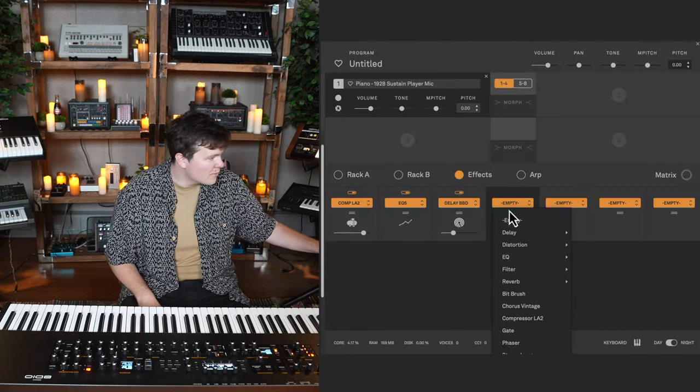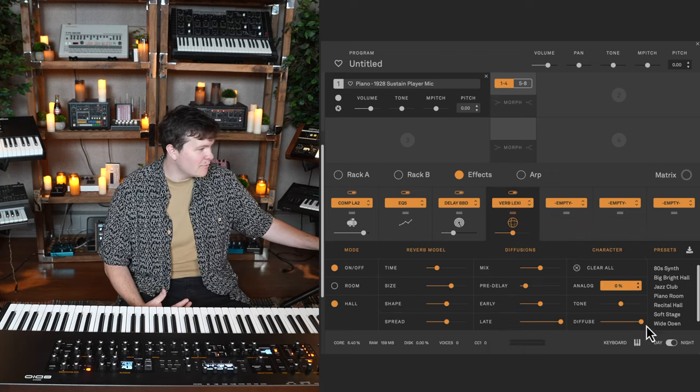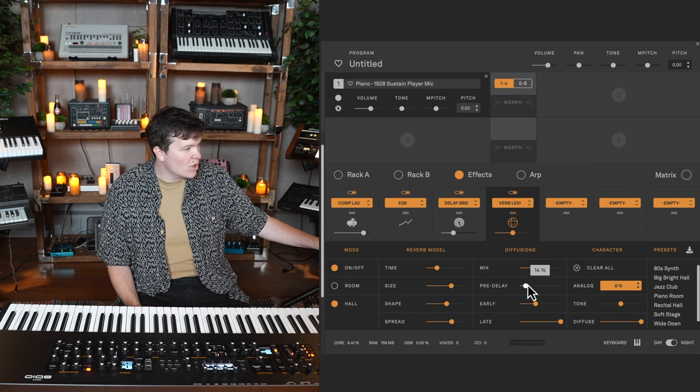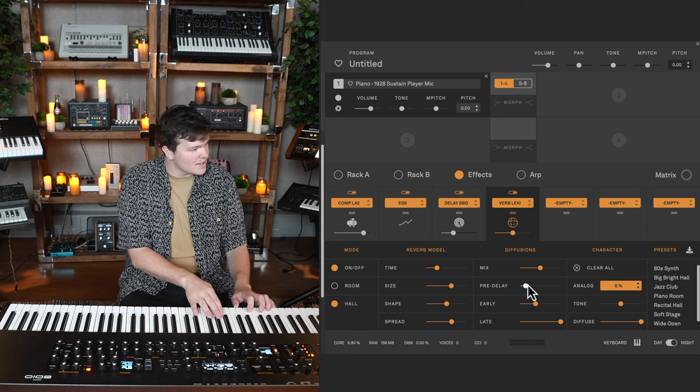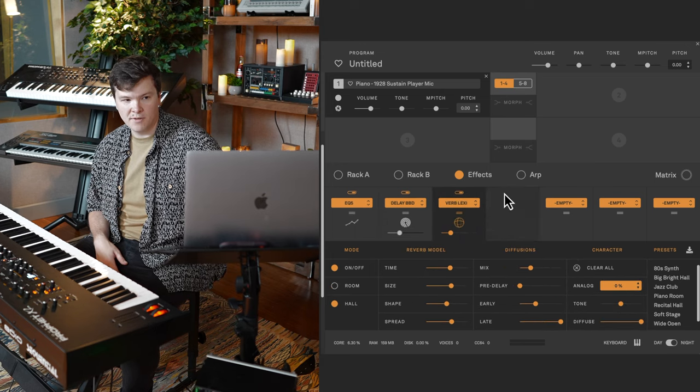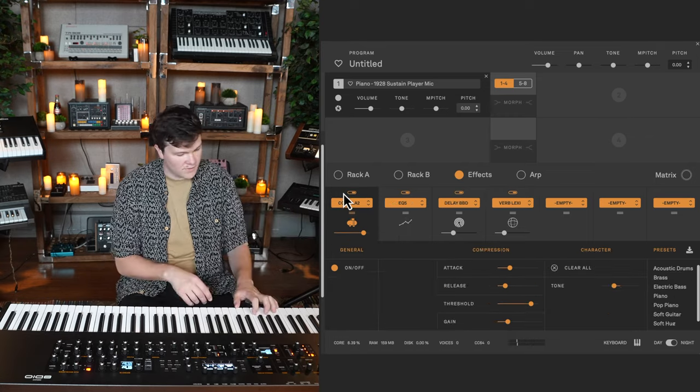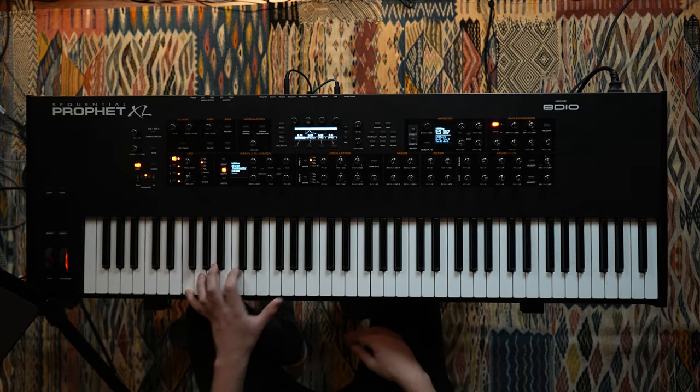I'm feeling a Lexi reverb, but kind of a cloudy profile — very diffuse, a lot of spread, 100% on late, maybe dial back the early pre-delay. Since we already have a delay on there, I wonder what that will sound like. Actually really nice. The sound is also getting a little quieter. As you add more effects and more of your dry signal is cut out, it may bring the overall volume down. Solutions: add another compressor, or experiment with moving the compressor after the effects.